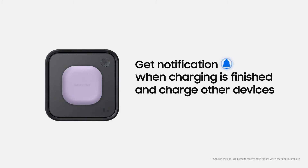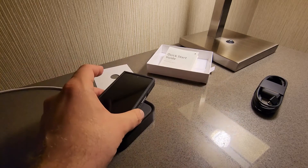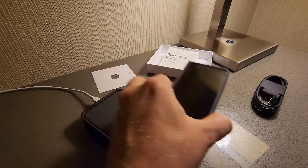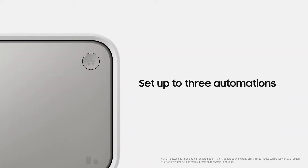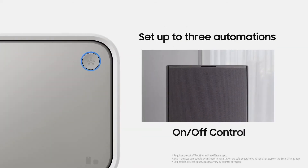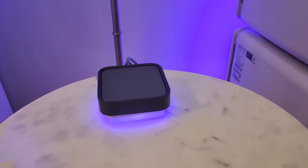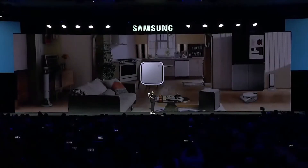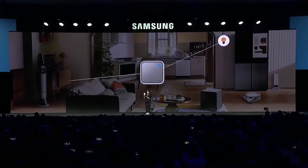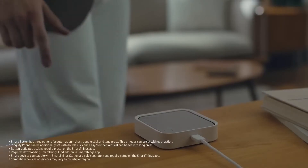Overall, the SmartThings Station offers an impressive level of compatibility with different smartphones and charging needs. With its user-friendly setup process and the ability to locate a misplaced phone, it's a great choice for anyone looking for a streamlined and efficient charging solution. No doubt it's a unique wireless charger — it offers more than just charging capabilities. Unlike other wireless chargers on the market, it has a built-in smart home hub that allows users to automate different tasks using Samsung SmartThings.